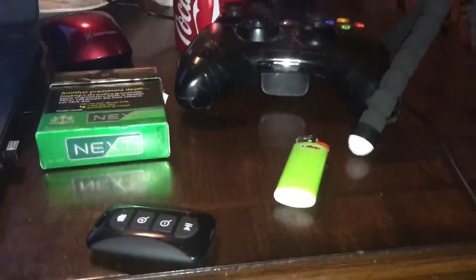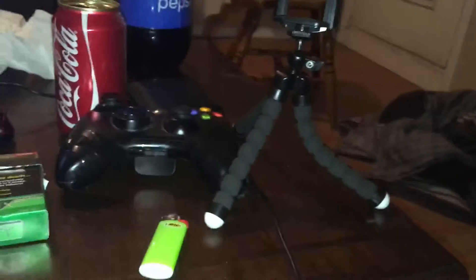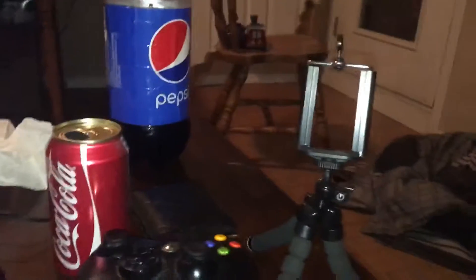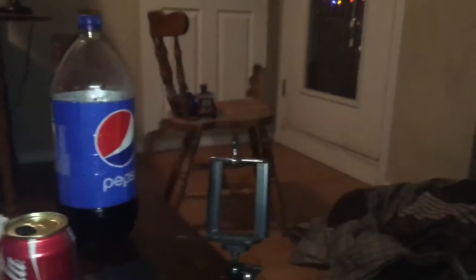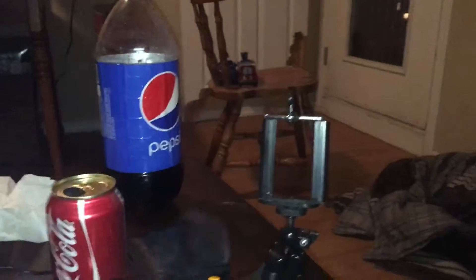What's going on everybody, Indigo Child 16 here, and today I am back with another video. Basically, this is what I bought at the store today — sorry about the smoke, I am smoking right now. This is what I bought at the store. It's a nice stand, so I'm going to be using this so you can see me clearly and I don't have to hold my device anymore.